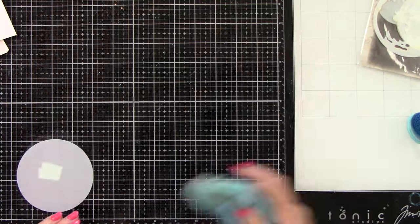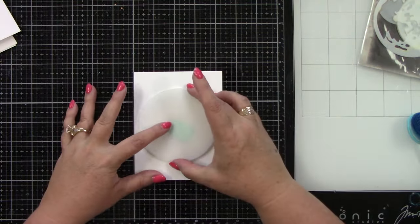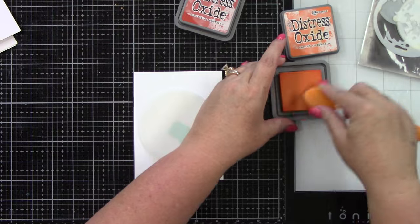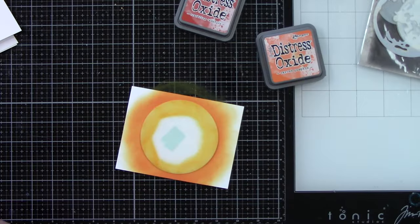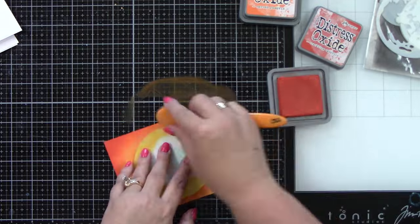I'm just using some water to clean up my stencil and my work surface. I have a little piece of low tack tape on the backside — it's mint tape from scrapbook.com. This is Carved Pumpkin and Crackling Campfire. It's so, so fun — I just think these colors are so pretty.